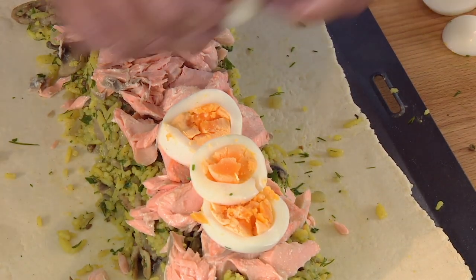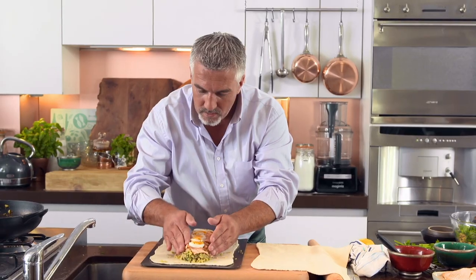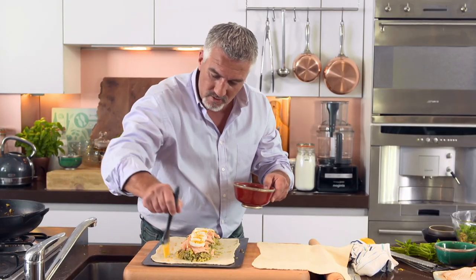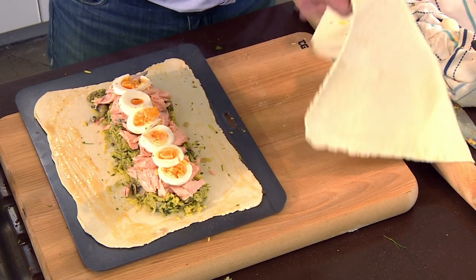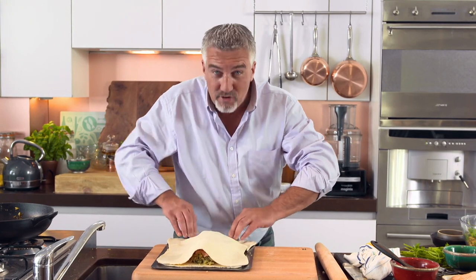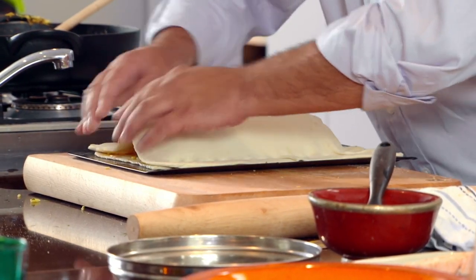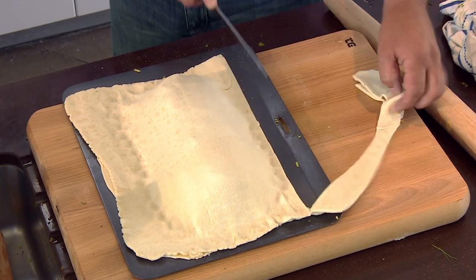Finally, top with sliced boiled eggs. Make sure it's nice and neat. Then over here I've got a beaten egg — this is going to be the sealant. Brush it all around the edge, get your lid, and pop that onto the top. Push it right the way down onto the tray — be quite firm with it, it's like a blanket. Then I'm going to trim this down a little bit and neaten it up all the way around.